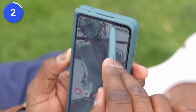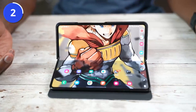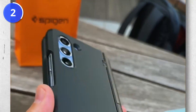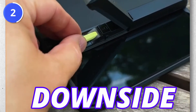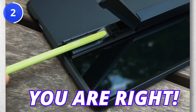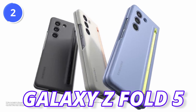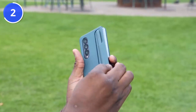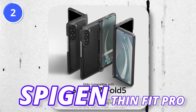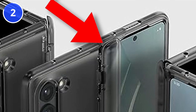The Spigen Tough Armor Pro brings two important things: first, it provides protection to the hinge of the Fold 5, and second, it supports the S-Pen for the Fold 5. The downside is that it is bulkier compared to the official Samsung case. If you don't need the S-Pen and just want a case, the Spigen Thin Fit Pro is thinner than the previous one and also provides hinge protection for the Z Fold 5.